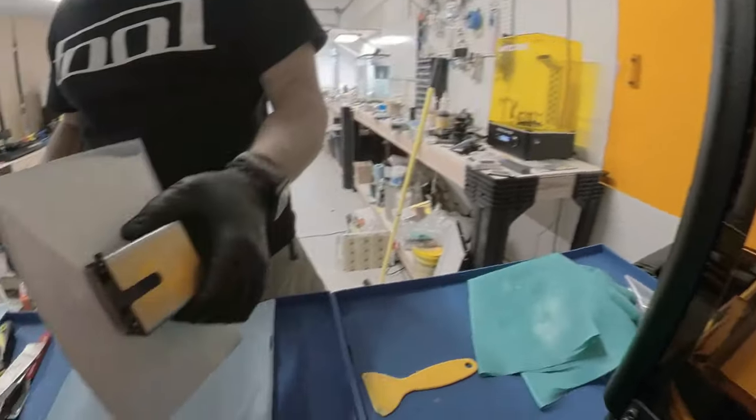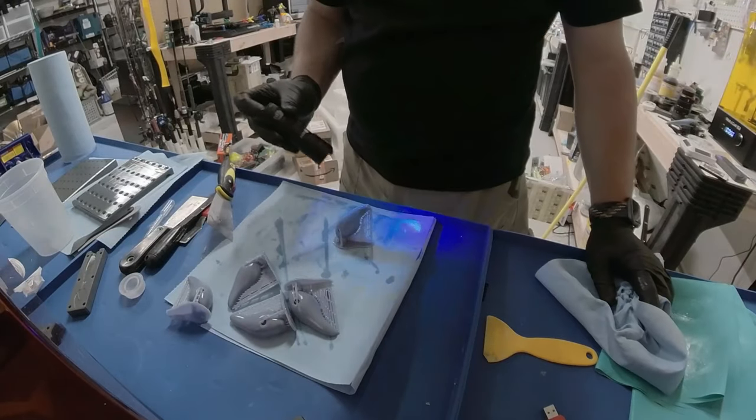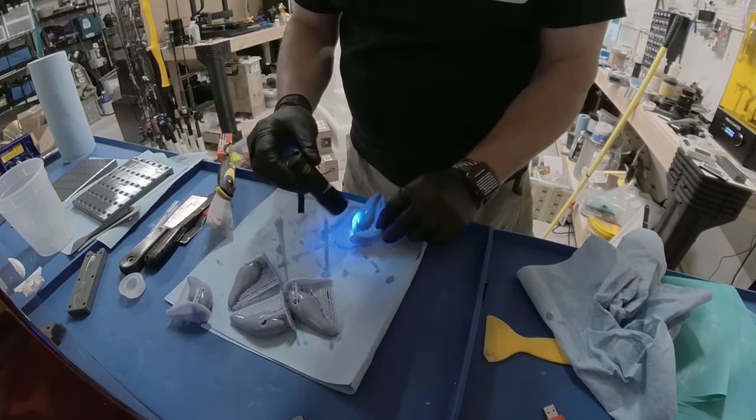We got our lure out of Fusion 360 and it's all printed up. This is a very plain Jane bait body — no additional fins, gills, or anything like that. When I'm prototyping a lure, I wait to add all that stuff at the end since it doesn't really impact performance. I export it out of Fusion 360 into Blender and add the fancy features once the lure is absolutely perfect. I'm using a blend of resins — Siraya Tech Build with some added Tenacious, roughly 30-ish percent. The Tenacious adds flexibility, which helps strengthen the lure body and helps the screw eyes bite into the resin instead of cracking it.